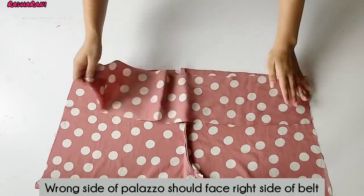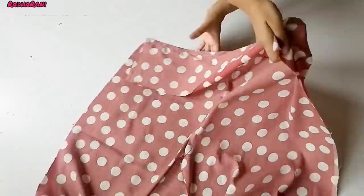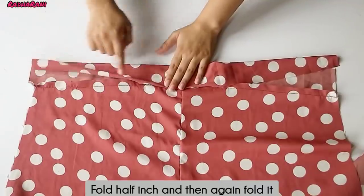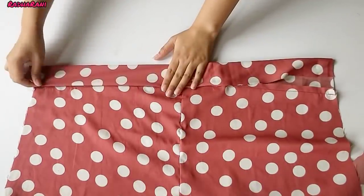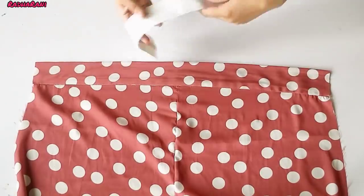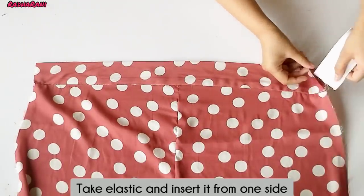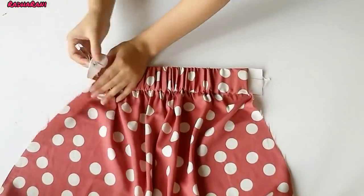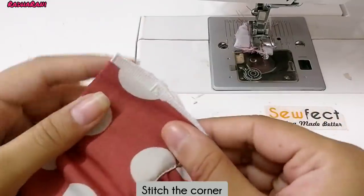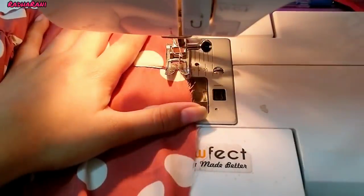Put the belt on the wrong side and then put the belt straight on the right side. Now fold the belt on the right side. We have to put the belt on the right side and select it. Keep the belt on this side and remove both sides. Pull the belt on two sides. Now spread it on the right side and keep the belt here.